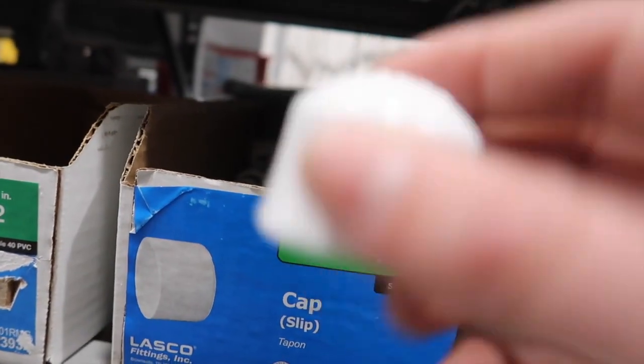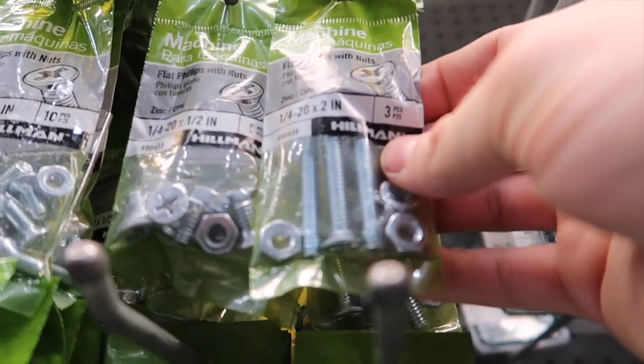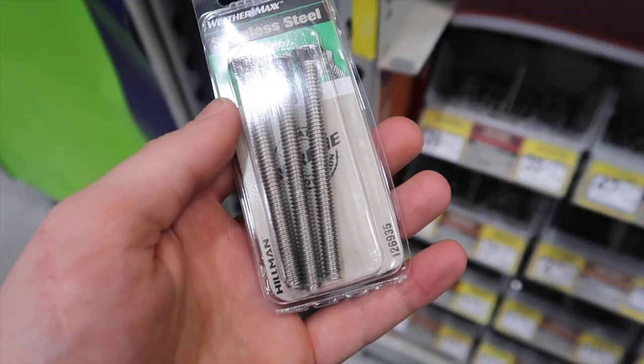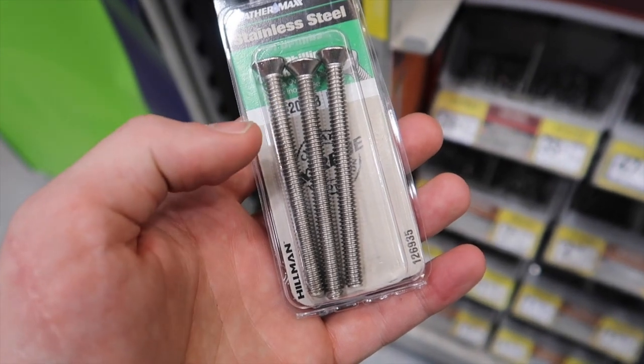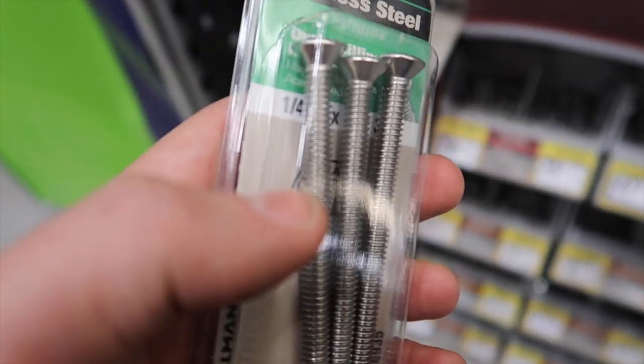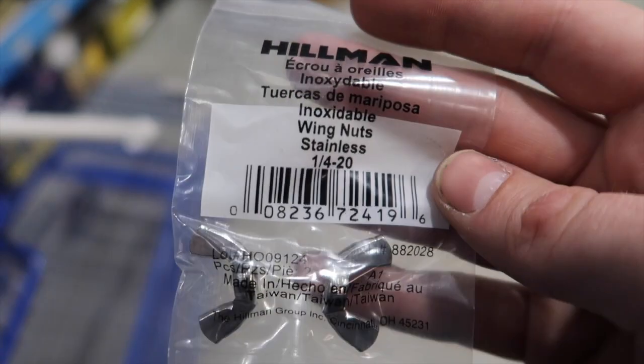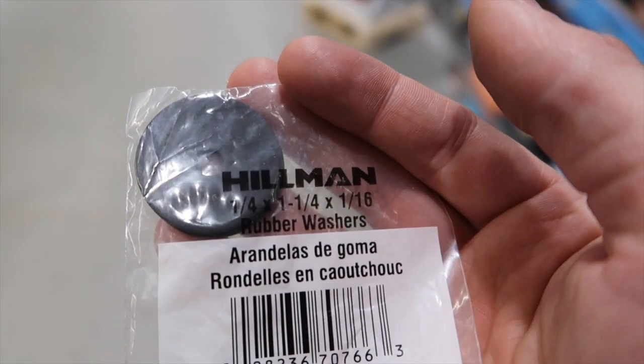I'm also gonna grab one three-quarter inch cap. We're gonna need a single bolt that is quarter-inch by two inches — we only need one but they come in a three-pack. Also a two-pack of quarter-inch wing nuts, and lastly a washer that is also quarter-inch. All in all these parts cost me eleven dollars and fifty-four cents, so we are about twelve dollars into the build, which is already below the fifteen dollar amount.